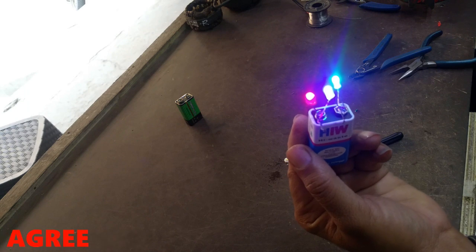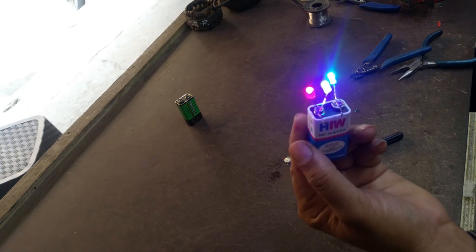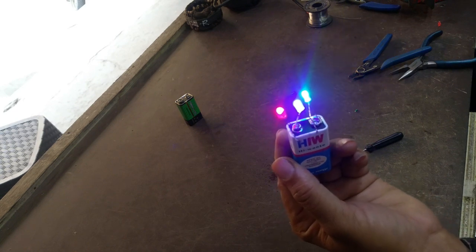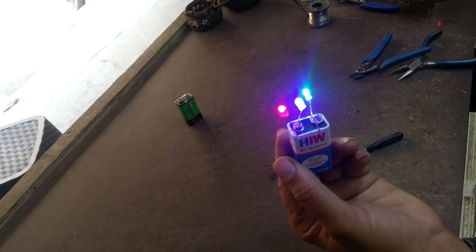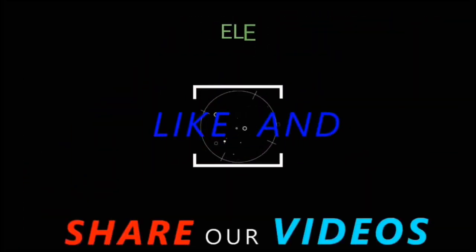You can make it at home, by hand, without any trouble. Friends, if you like it, share it and watch it. Thanks very much for watching. Bye bye.